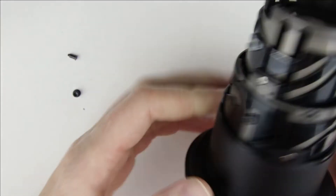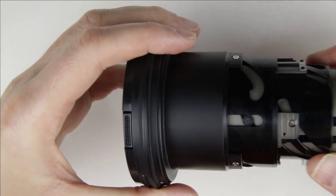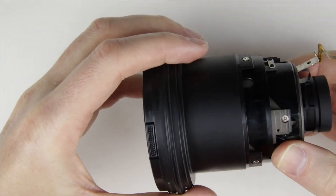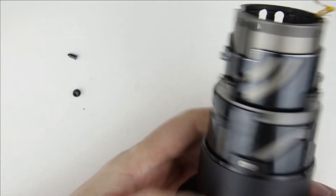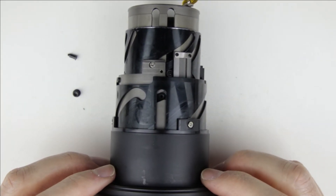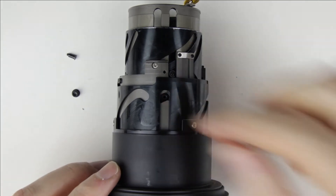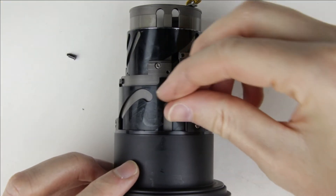The screw and the washer have fallen out of the lens. This was the cause of the zoom problem. Zoom back the screw and then tighten all the other screws.